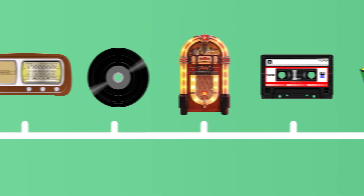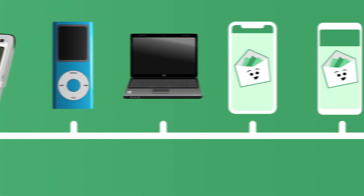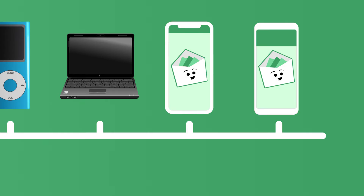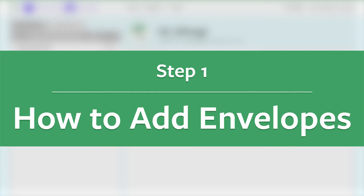And that's the magic of GoodBudget. It takes this idea of using envelopes to plan before you spend and puts it online and on our phones. You can even sync and share it with your spouse. I'm going to take a page out of grandma's book and create my budget by making envelopes online.